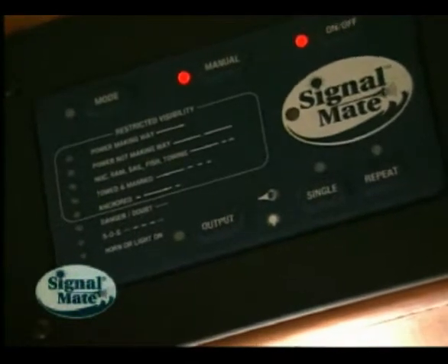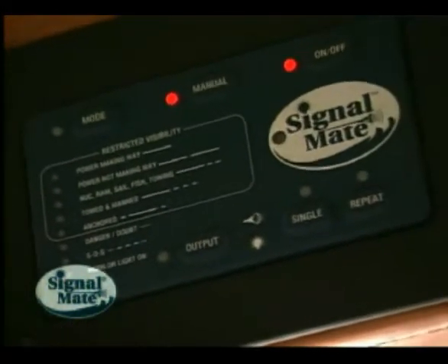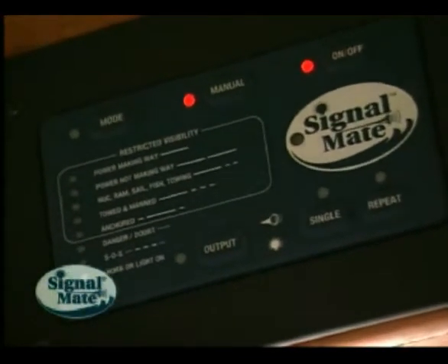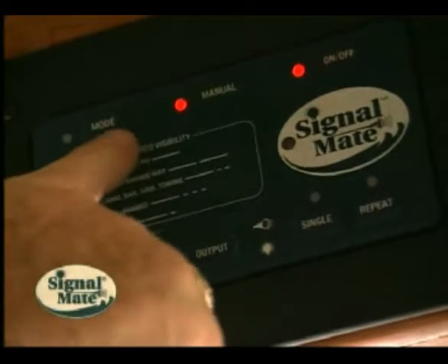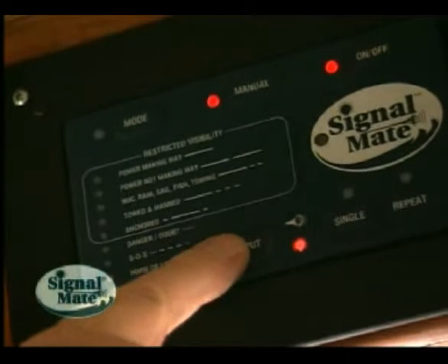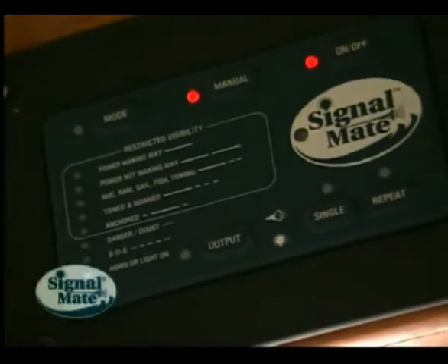The outputs can be cycled by pressing the output button until the desired outputs are selected. The manual button can be used for normal operations or maneuvering, such as signaling your intentions to other boats when crossing, meeting head-on, or overtaking. Signal Mate will allow you to simultaneously signal with both the horn and the 360-degree anchor light for maneuvering, which will greatly increase communications between boats at night.